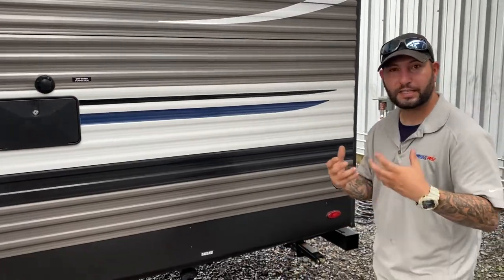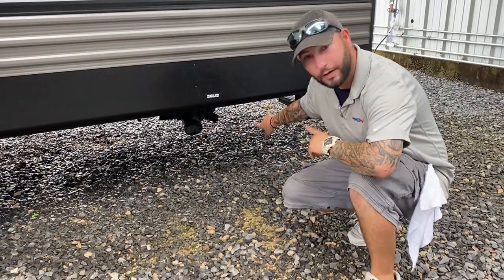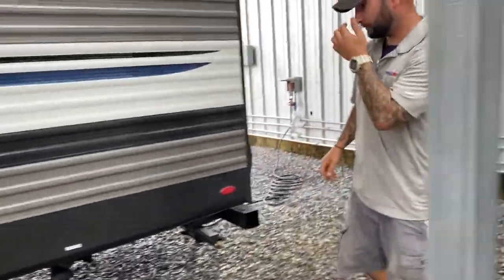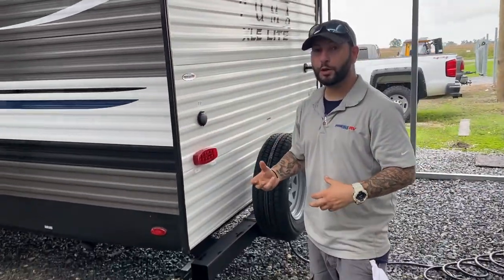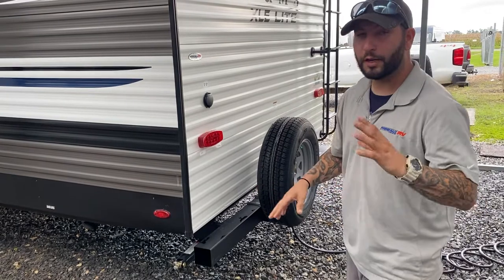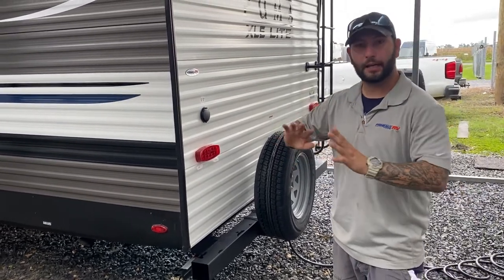Back here is your second dump or discharge. You have a black handle for black water and a gray handle for the gray water. Again, dump the black first, then dump the gray because it'll flush out my line. A lot of people use the bumper as storage when they're done with their sewage hose, but on this unit because of the live, it'll only hold one of your sewage hoses. So I'd encourage getting a plastic Tupperware to bring with you just to keep it clean and out of the way.